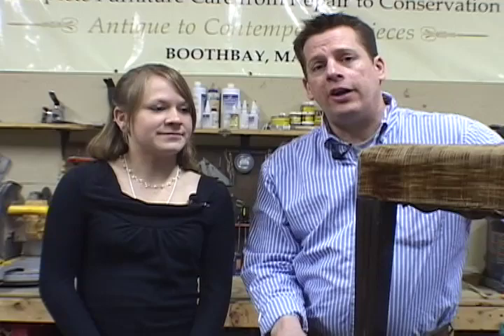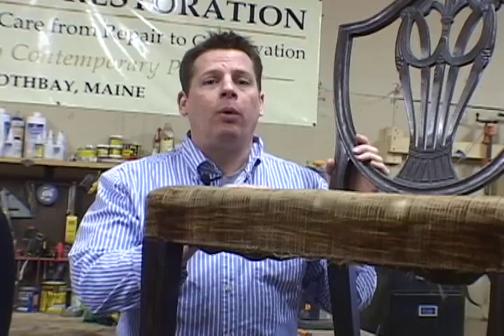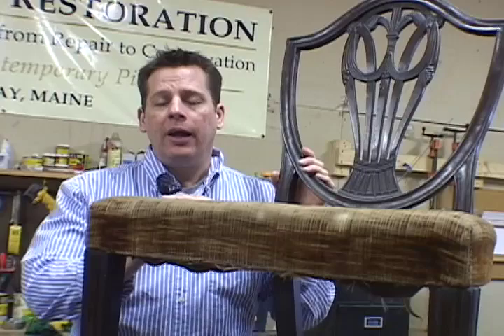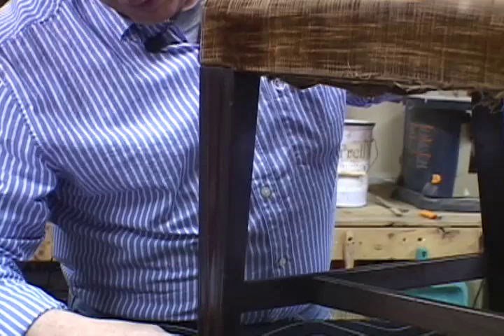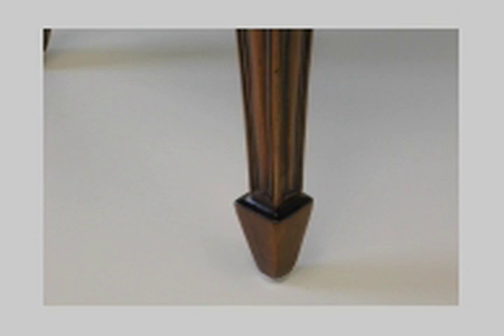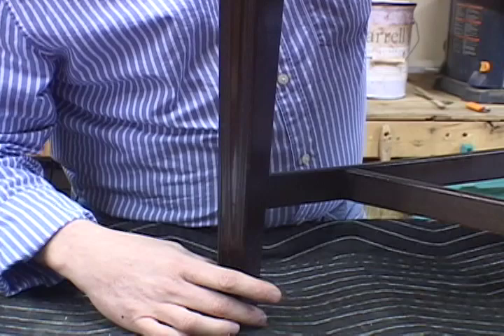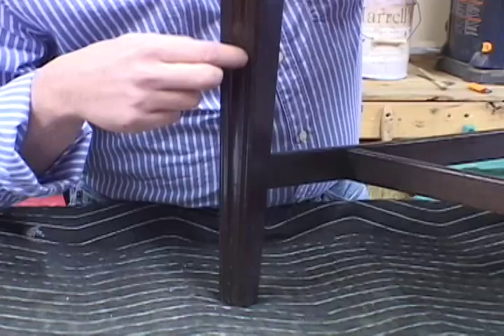The next two styles we'll discuss are Heppelwhite and Sheraton, and these two styles are generally very easy to tell apart. Heppelwhite first came to the colonies around 1780. Here I have a Heppelwhite reproduction, centennial, probably around 1876. What was distinctive about Heppelwhite was the square tapered leg — tapered all the way to the bottom or terminating in what's called a spade foot. This example has a square tapered leg with channels carved in the front and beaded detailing on the corners.